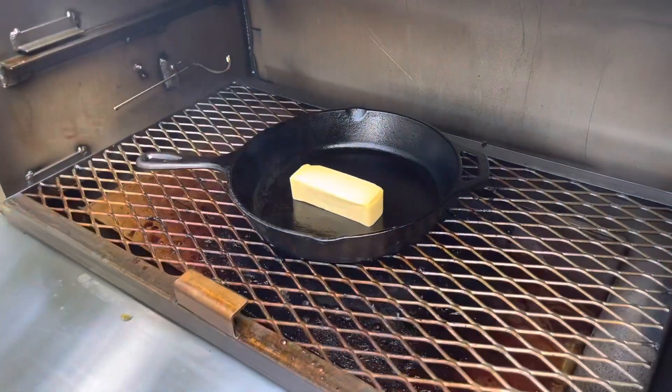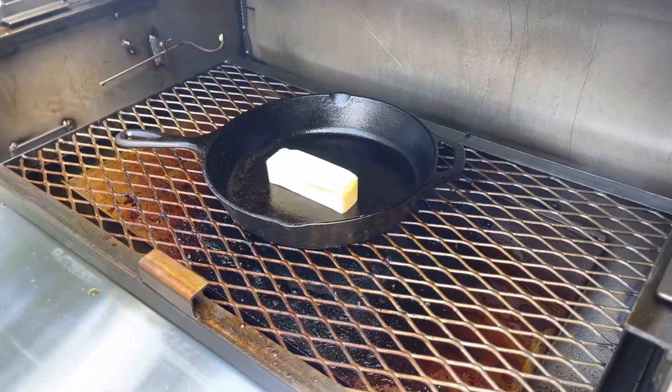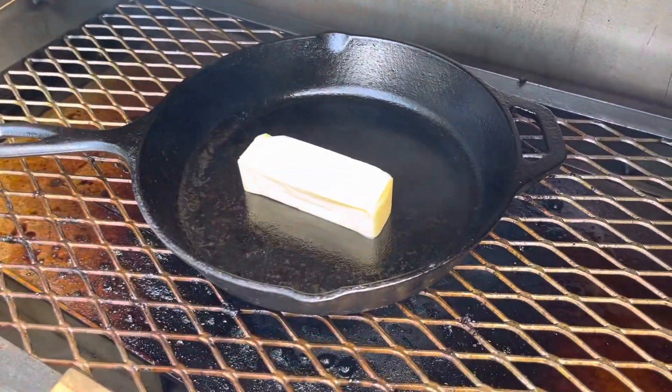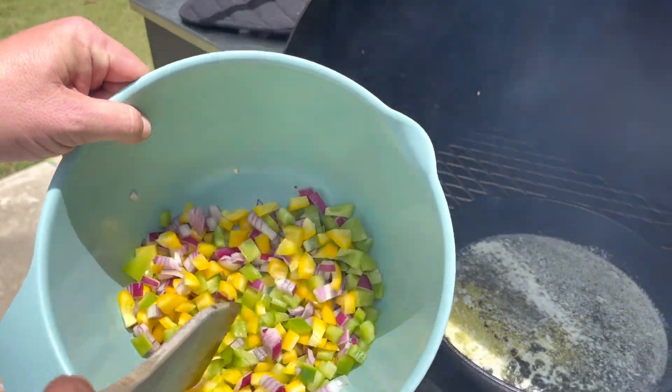All right, y'all. So we're about to do a mouthwatering ribs and shrimp. The ribs are done. This one's got a little stick of butter in there. Now what we're putting in: green peppers, yellow peppers, and red onions.